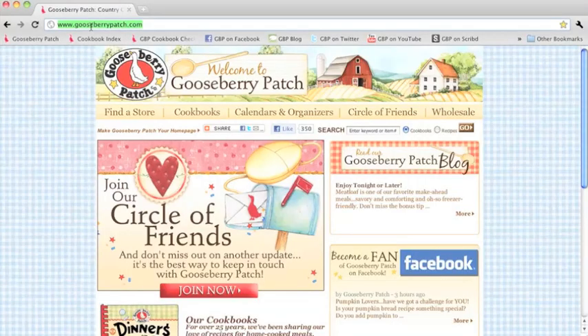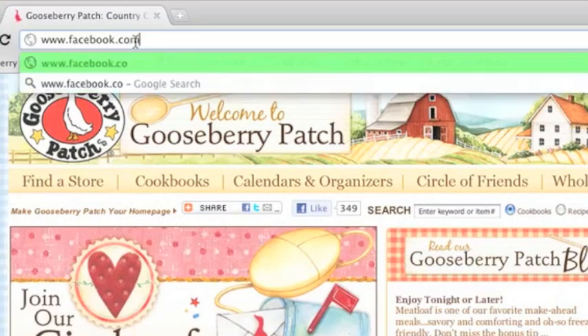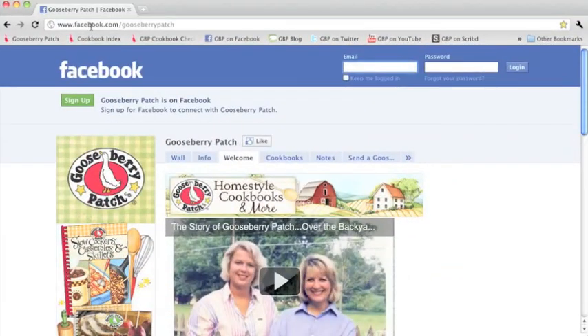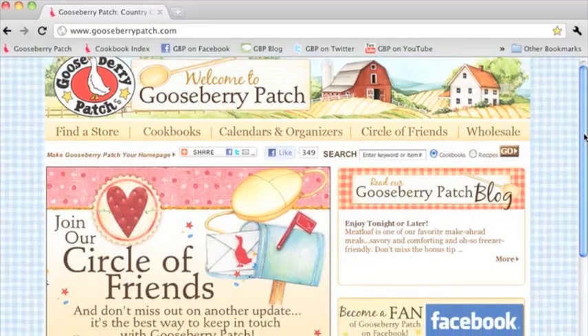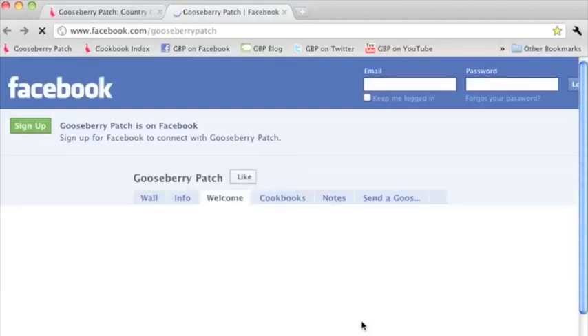To make it easy, let's just start from the Gooseberry Patch page on Facebook. You can get there by typing in the web address in the address bar of the browser you are using. Or, you can even get there from the Gooseberry Patch homepage by clicking on the Facebook icon.